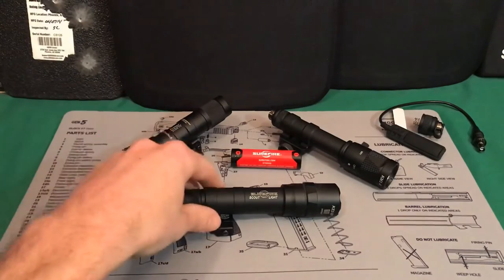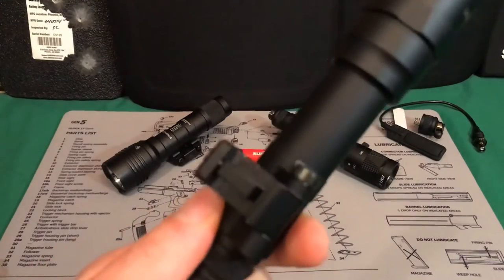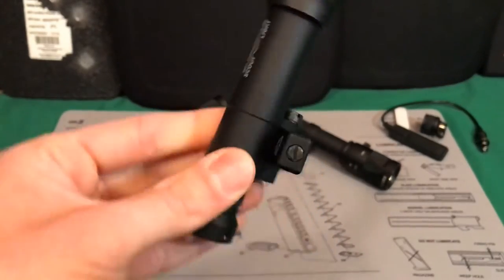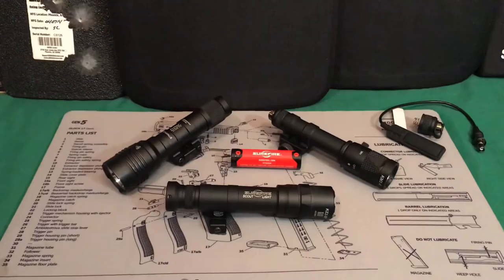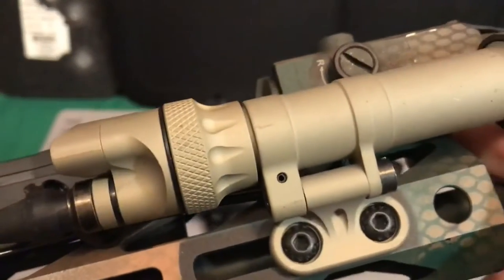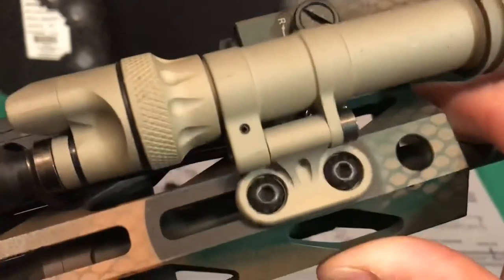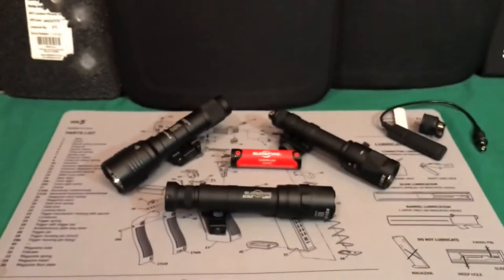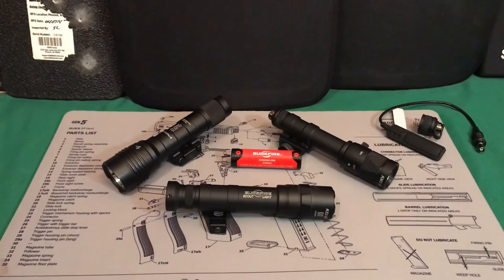This one specifically only comes with this Picatinny rail mount, which is fine as long as you have a Picatinny rail section. It does not come with the M-LOK part like this Surefire one does. The M-LOK attachment is available for around $10–$15 separately if that's what you want.